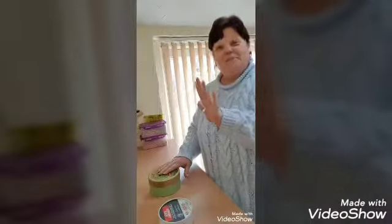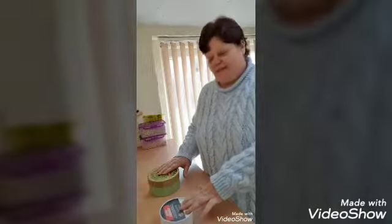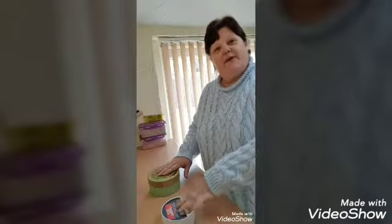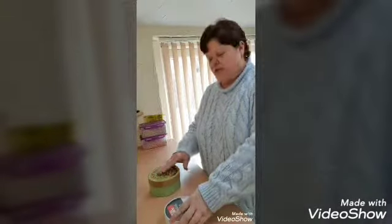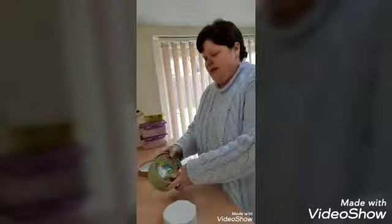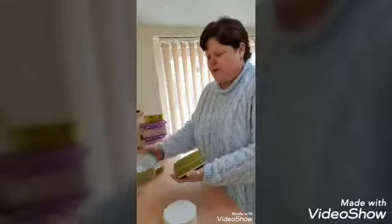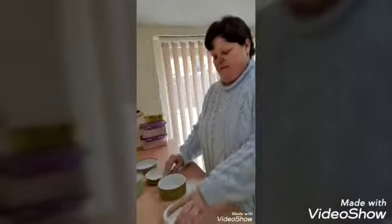Hi everyone, the tripod has arrived as you can tell, so I'm going to do a little video of baked camembert — camembert pot — literally really simple, nice lunch. I've got some soda bread that I'm going to bake. The oven's on preheating.